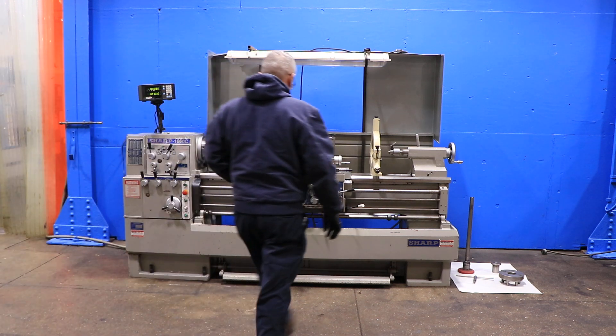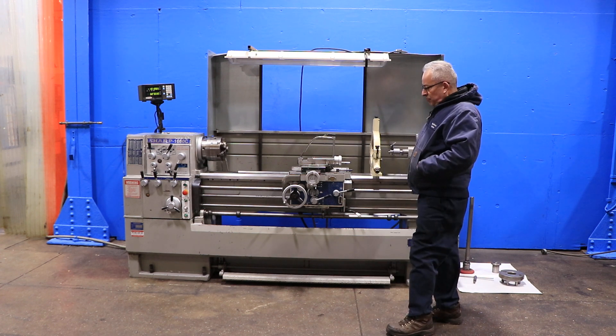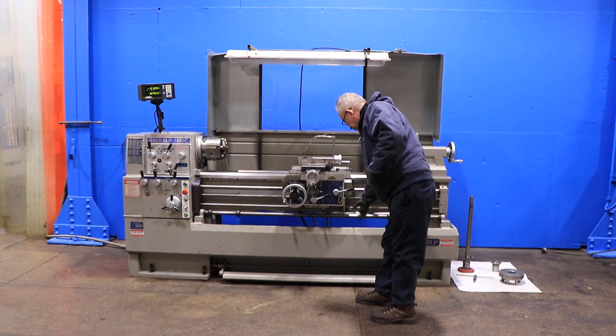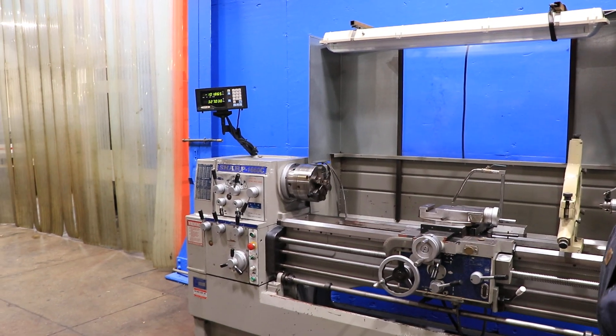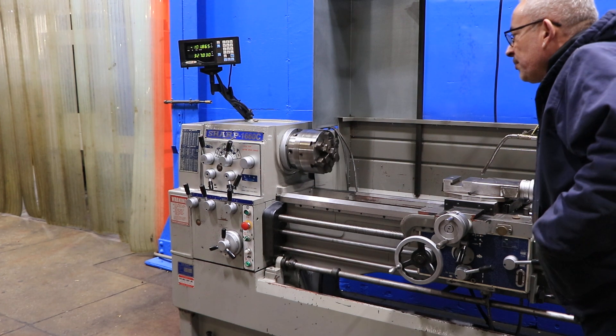The machine has inch and metric threading capability. We're running right now at a low RPM — it has a range from 20 up to 2000 RPM. It's a D1-6 camlock spindle, and on the chuck right now is a 6-jaw Buck-Forkardt 10-inch chuck.